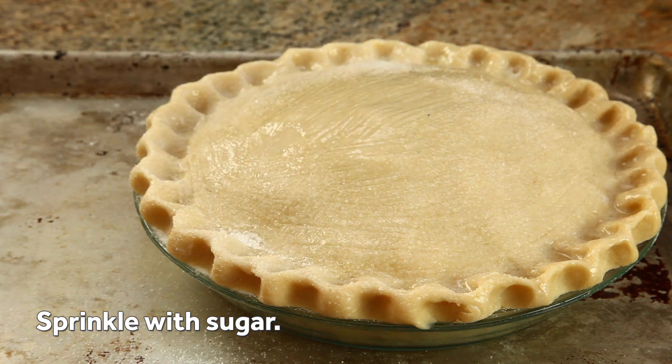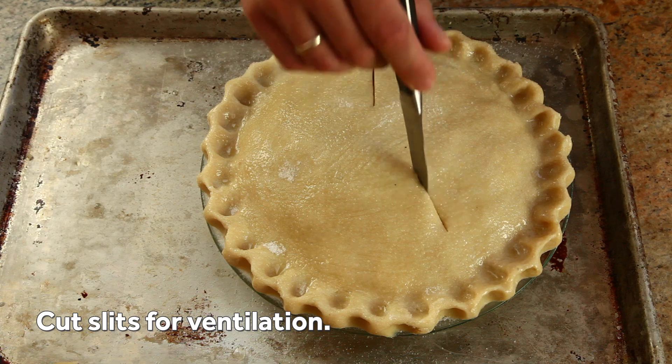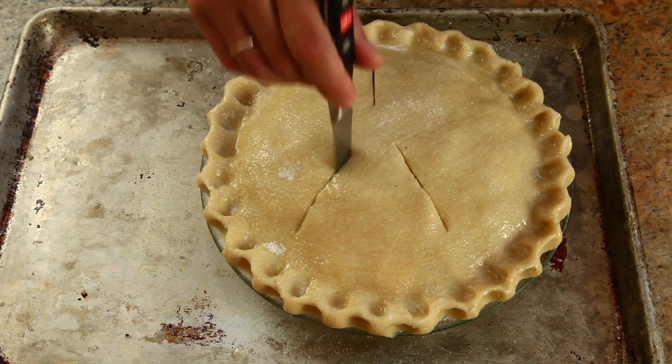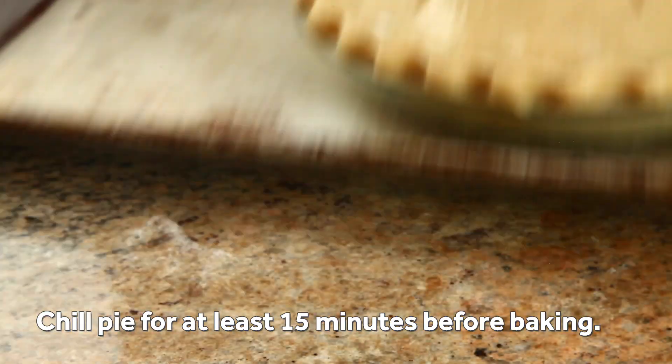Once brushed and sprinkled, cut five or six thin vent holes with the tip of a paring knife to allow steam to escape. Transfer the pie to the refrigerator and chill for at least 15 minutes until you're ready to bake.